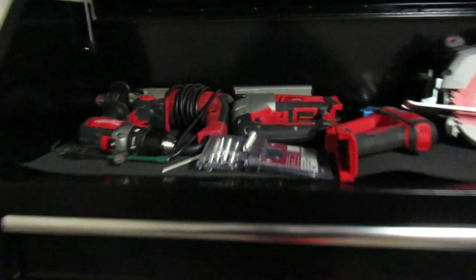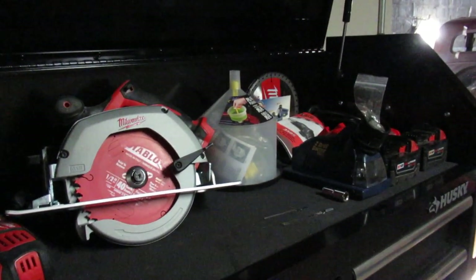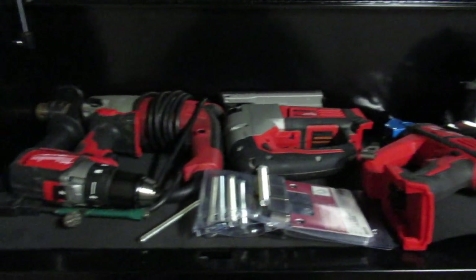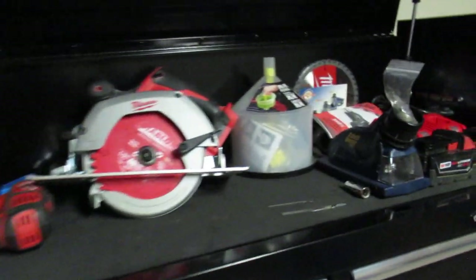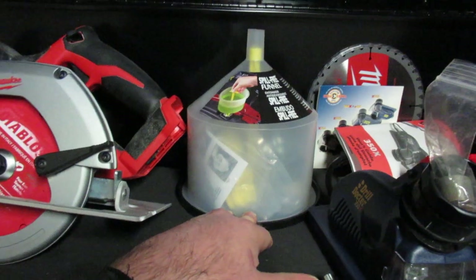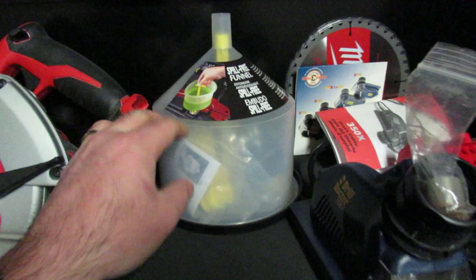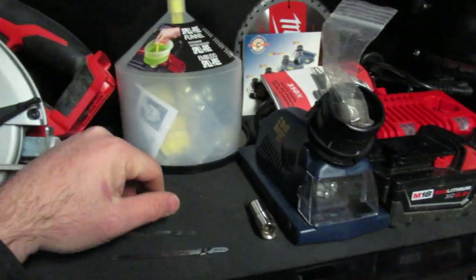I've got some of my more expensive tools sitting up here at the top — quite a bit of Milwaukee these days. I used to have Makita, but the batteries fried on them, I think they're like 14.4 volts or something, so I moved on. The Milwaukee corded stuff is good. The top is also useful as a funnel for antifreeze so you don't spill all over the place — it's got a plug in it, so when you're burping the system and inevitably some coolant comes back up, this resolves any losses.